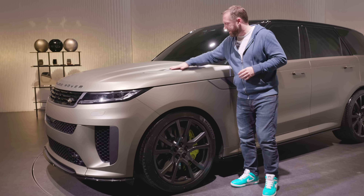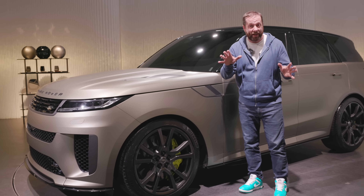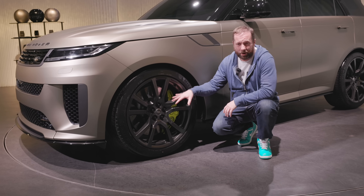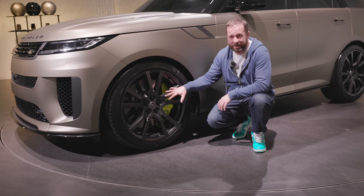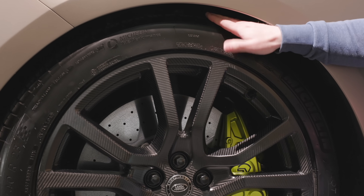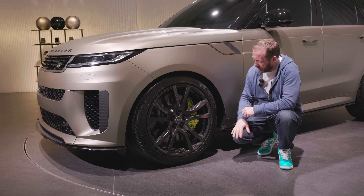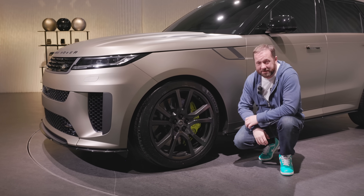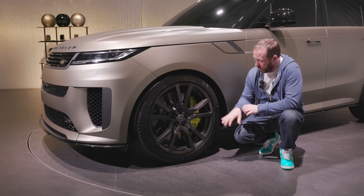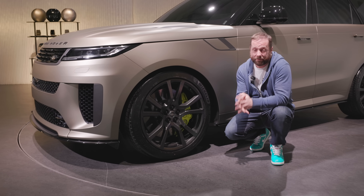You've got vents here on top, with the vent design coming around to the side. One of the big headlines with this is that they're now introducing a fully carbon fiber 23-inch wheel — this thing is an absolute monster. Thankfully, there's still a nice bit of sidewall on these specially designed Michelin all-season tires. If you look in between those spokes, you'll see enormous eight-piston newly designed calipers, done in conjunction with Brembo. You'll also now be able to have carbon ceramic brakes.